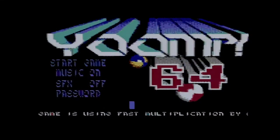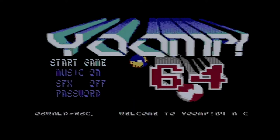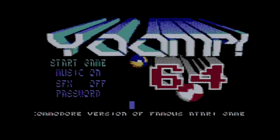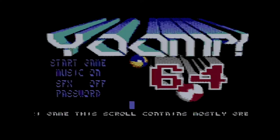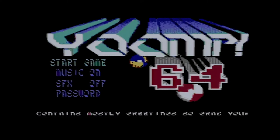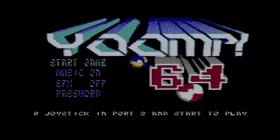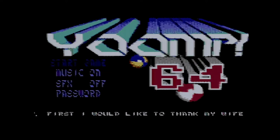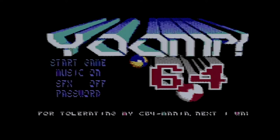Here is Yomp 64. On the main menu you've got start game, and you choose between music or sound effects — you can't have both, so choose your poison. I'm going to play with music on to hear that SID chip from the C64 singing away. At the bottom there's a password option — each time you complete a level it gives you a password so you can jump back to that level, which is handy given there are 23 of them.